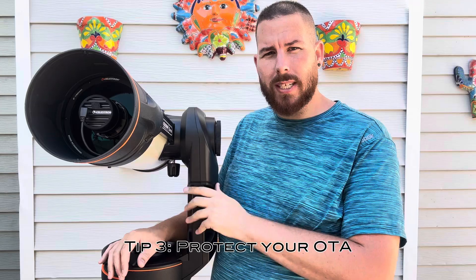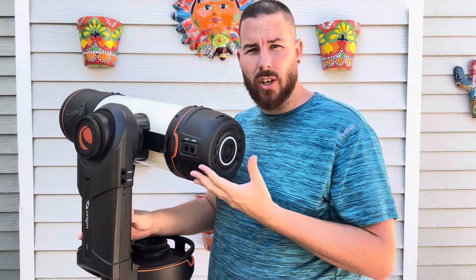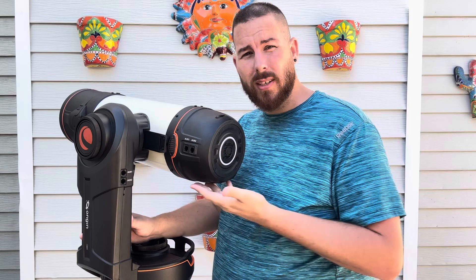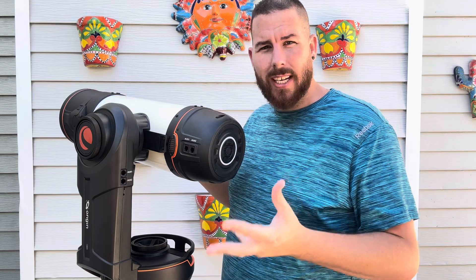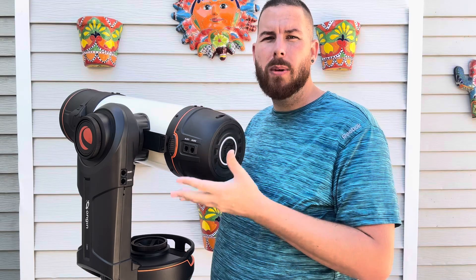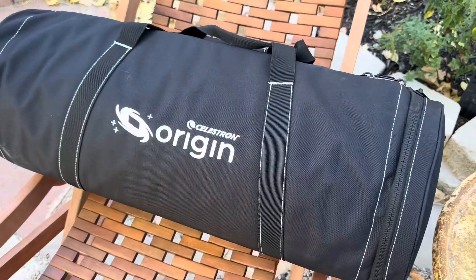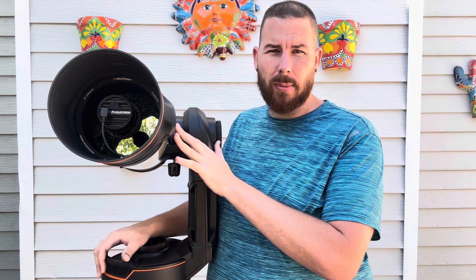The third tip is to get some sort of padded protection for your optical tube assembly. The optical tube houses not only the optics and camera, but in the back you have all the brains of the operation — your computer, your fan, your auto-focusing motor. This is a very delicate optical tube and you do not want to just lay it in the back of the car on a bumpy road. Get yourself some foam, a case for it, or the Celestron Origin bag I use, which protects it with about an inch and a half of foam on each side. Take care of this optical tube — it is all the beauty and the brains of the entire system.